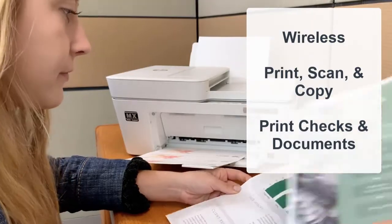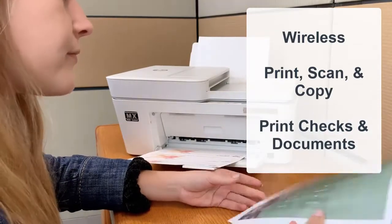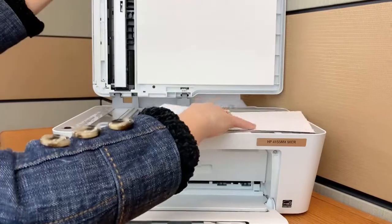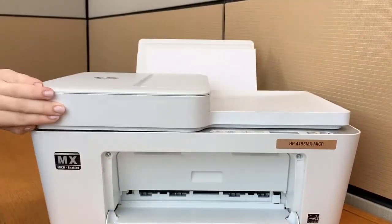This MICR all-in-one printing system comes with everything you need to print full color, bank compliant checks and documents, and offers exceptional productivity for all your home and office printing needs.